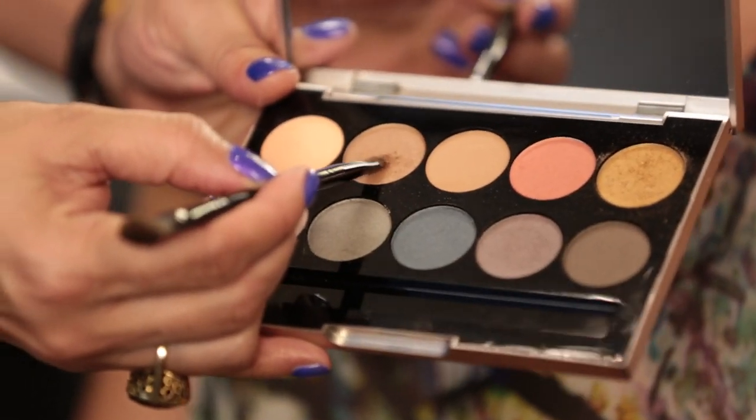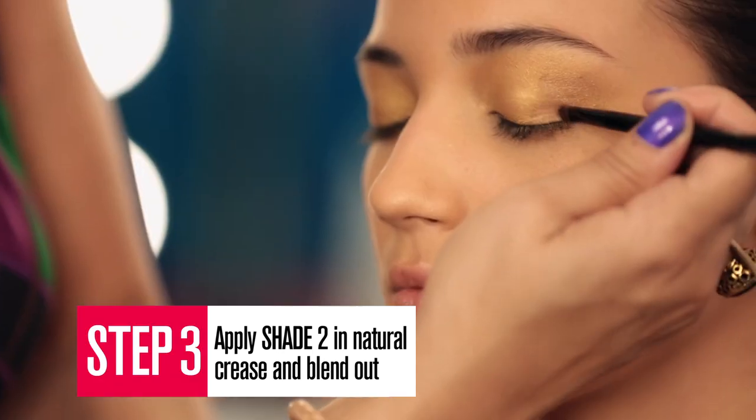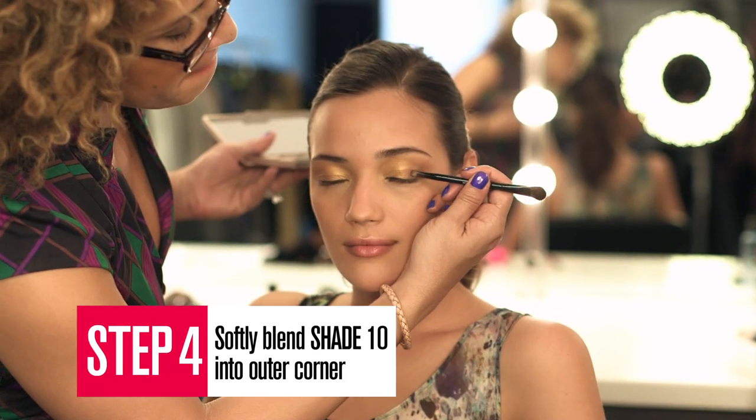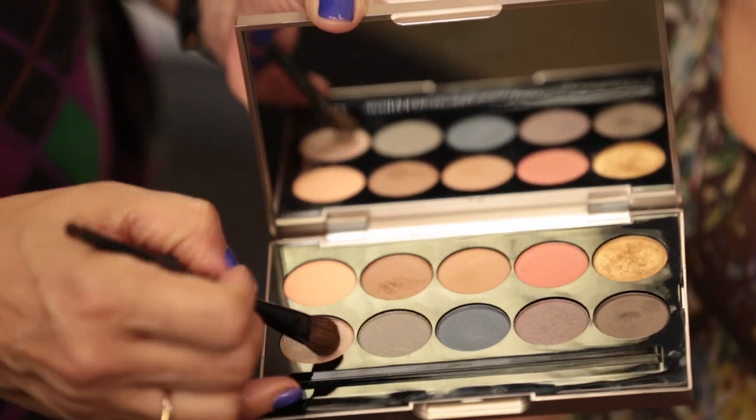Apply shade 2 from the natural crease and blend out. Blend shade 10 at the outer corners. Dab shade 6 at the inner corners.